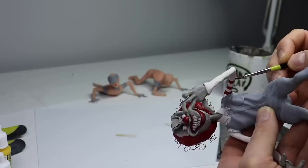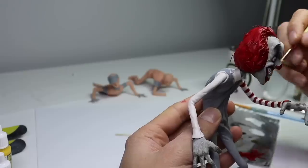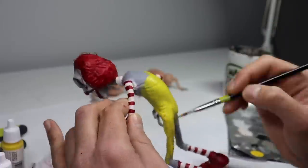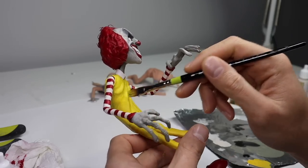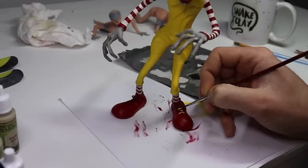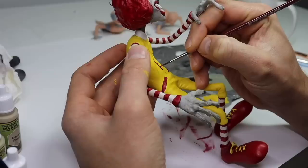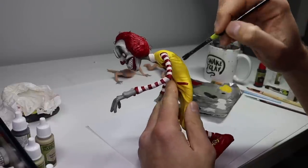There are the red stripes. Once all the red is on, it's time to paint his costume yellow. This probably would have gone on in one coat had I taken the time to properly shake the bottle of paint. After finishing up all of the details, it's time to go in with a nice dark brown wash and really dirty him up.